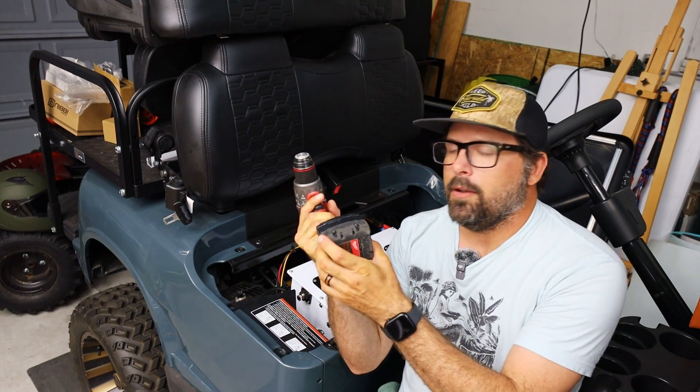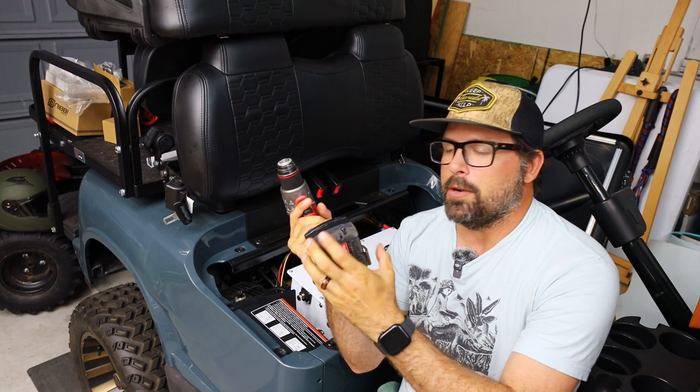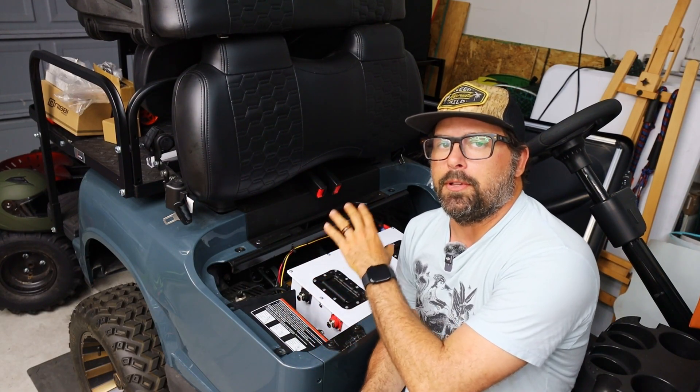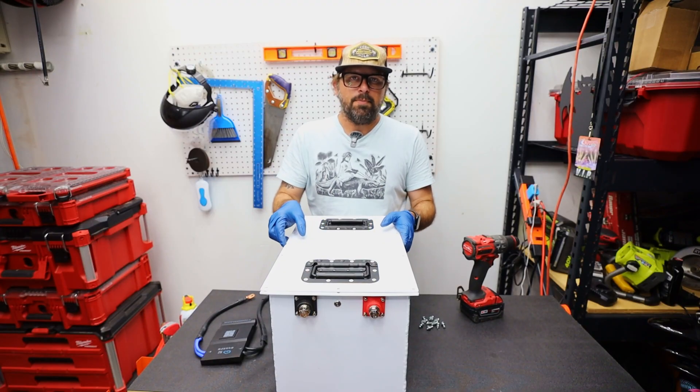The reason for that is because lithium-ion has a much higher energy density, meaning it can fit much more energy in a small cell, whereas these LiFePO4 batteries take more cells for the same amount of energy. Now that we've cleared that up, let's get to what's under the lid of this battery.